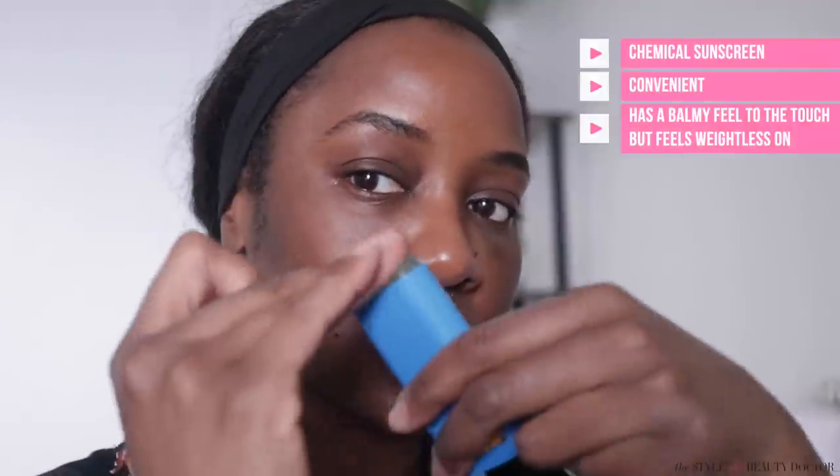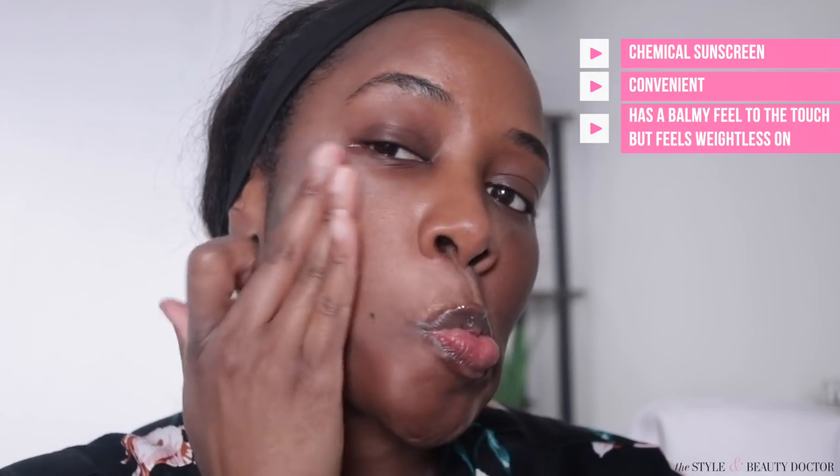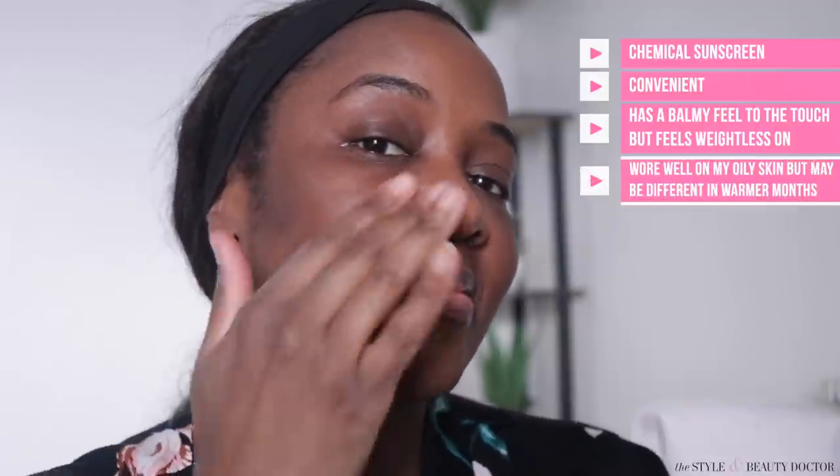You apply it and rub it in. Similar to the Supergoop, it has that balmy kind of feel. I rubbed this all over my face, behind my ears, neck and chest, and didn't feel anything throughout the day. To the touch you might feel a little balminess, but throughout the day it didn't feel heavy on my skin and didn't make me extra oily. I have oily skin and it's wintertime — not sure I'd have the same experience in summer — but this wasn't bad.